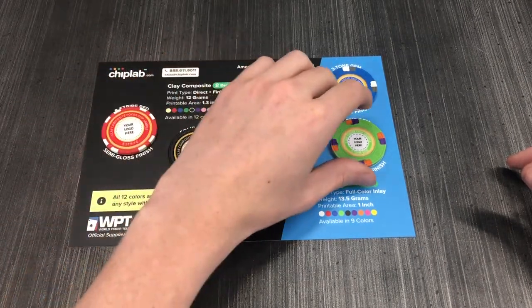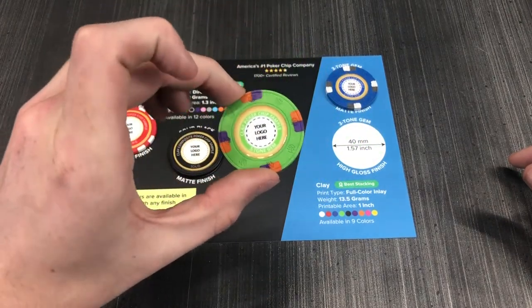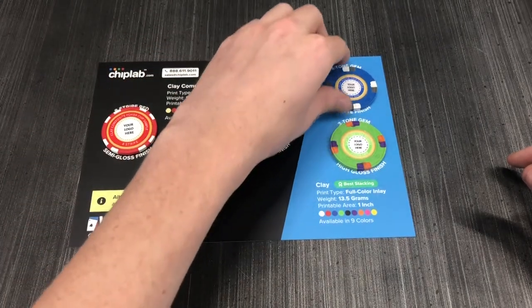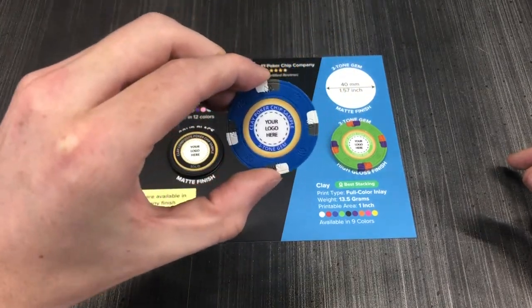In addition to our clay composite poker chips, you will also find our heavier clay poker chips in the pack. They are heavier, stack better, and feature durable permanent inlays. These are also available in high gloss and matte finishes. Find the chip that best suits you.